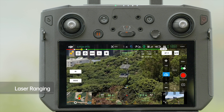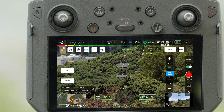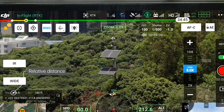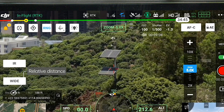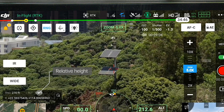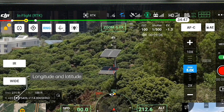Aim the cross at the target object and tap the laser ranging icon on the top left to activate the laser ranging function. On the screen, parameter RNG refers to the distance of the target object relative to the aircraft. Alt refers to the height of the target object relative to the vehicle, and the location icon shows the coordinates of the target object.